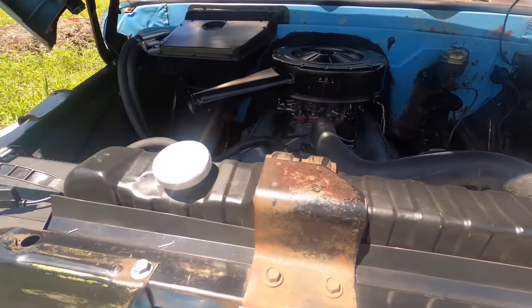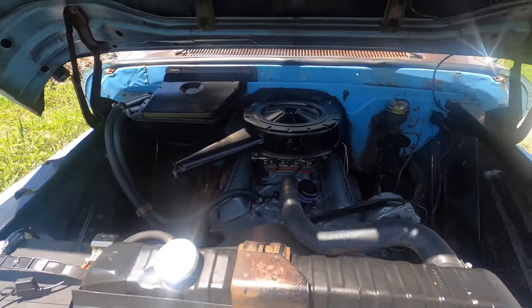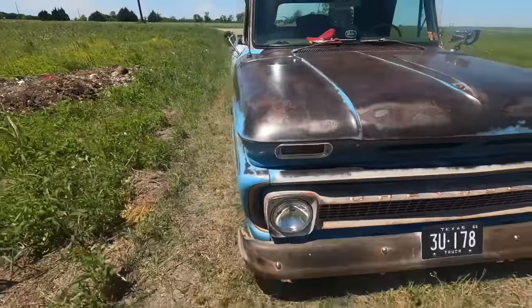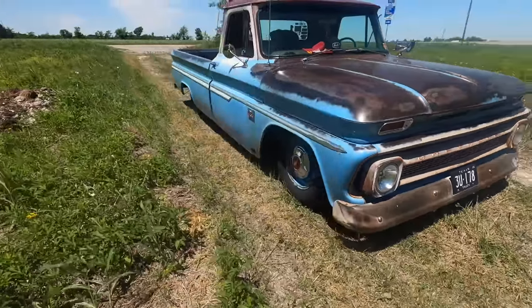Future upgrades: replacing this radiator because it can't keep up with the Texas summer heat very well, especially in stop and go. And getting everything I need to do the disc brake swap.